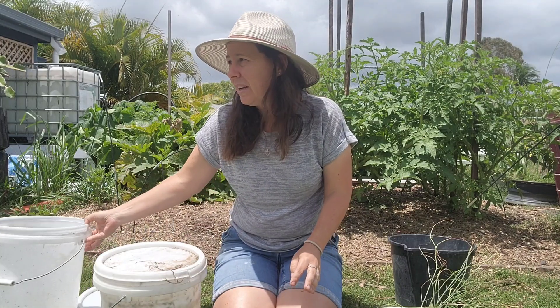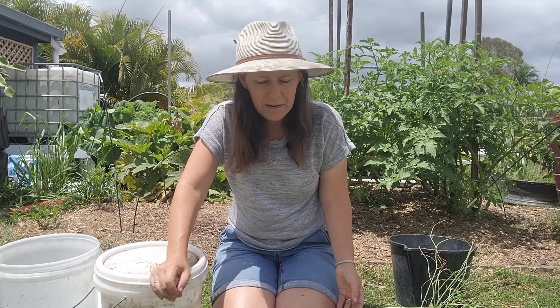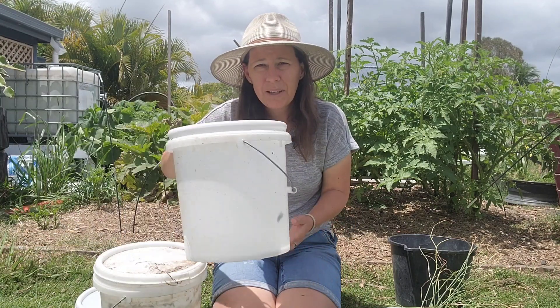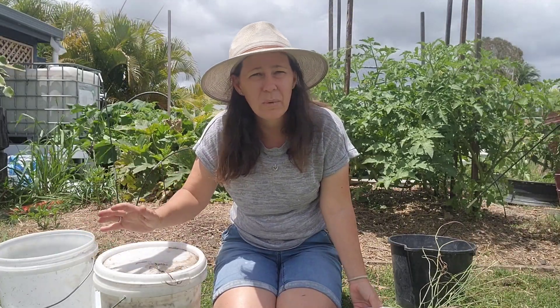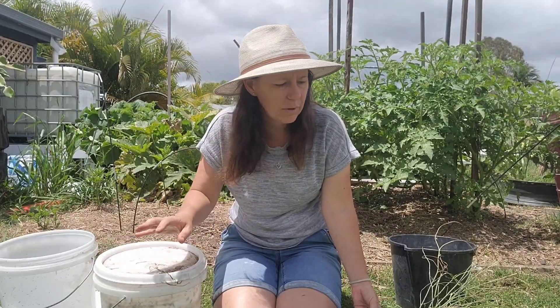To get started, you need a bucket. We do nice big 100 litre or 200 litre ones as well, but today we're just going to make a small one — this is a 10 litre bucket. You need some rainwater, or if you want to use tap water, let it sit overnight before using it to get rid of the chlorine.